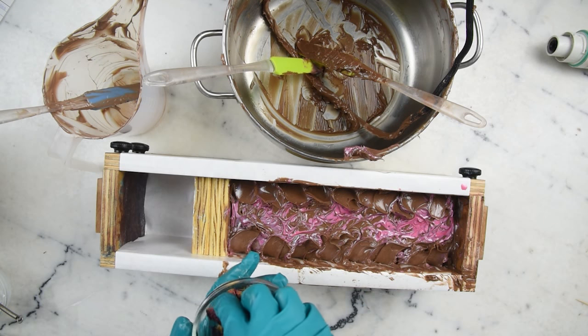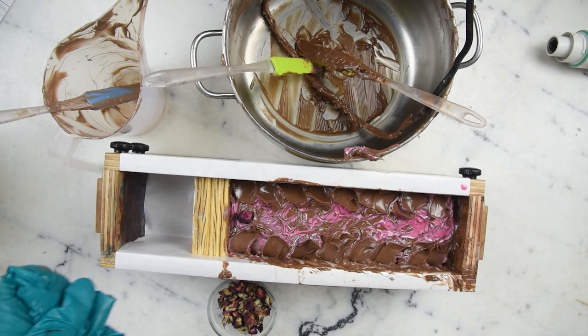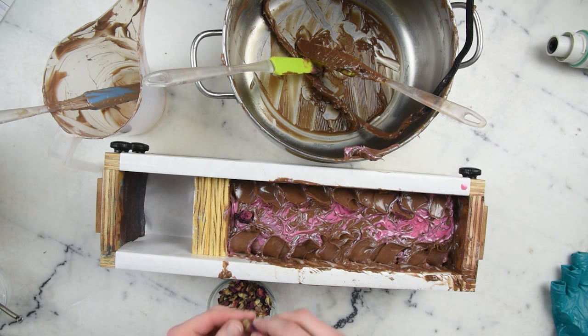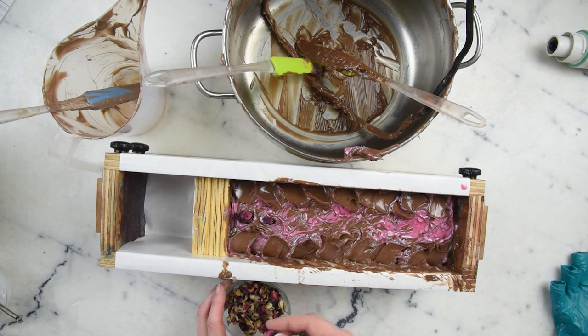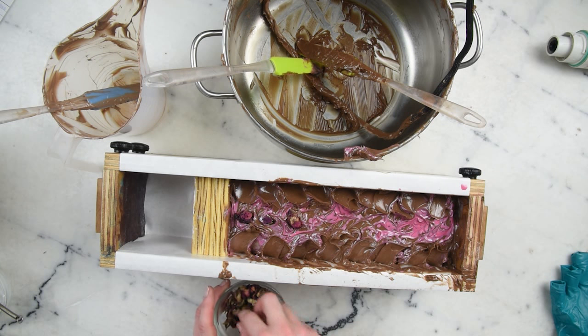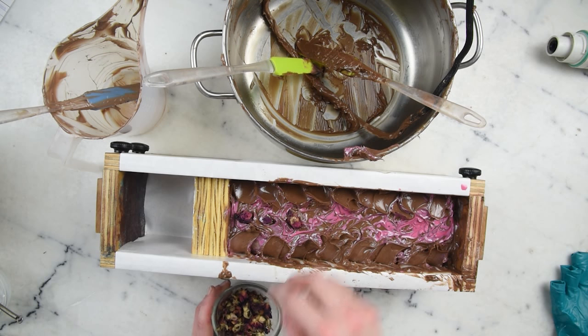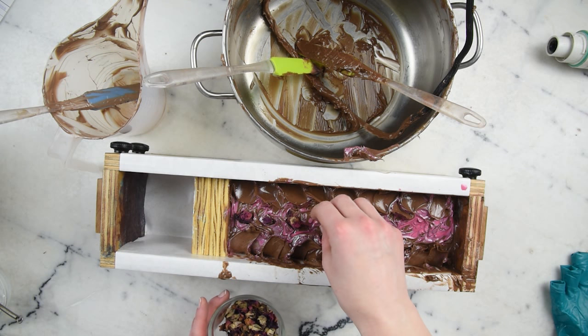I wanted to pop some rosebuds on the top. I need to take my gloves off for this part because I just cannot grab these little rosebuds with them. At this point in time the soap is not very caustic — if you get this soap batter on your skin it's mildly irritating, but it's certainly nowhere near as dangerous as straight lye or the concentrated lye solution at the beginning.